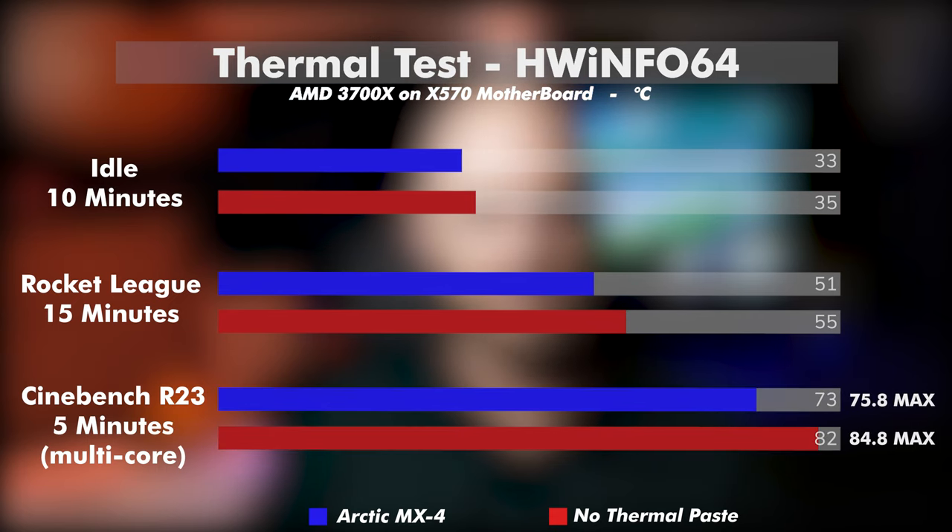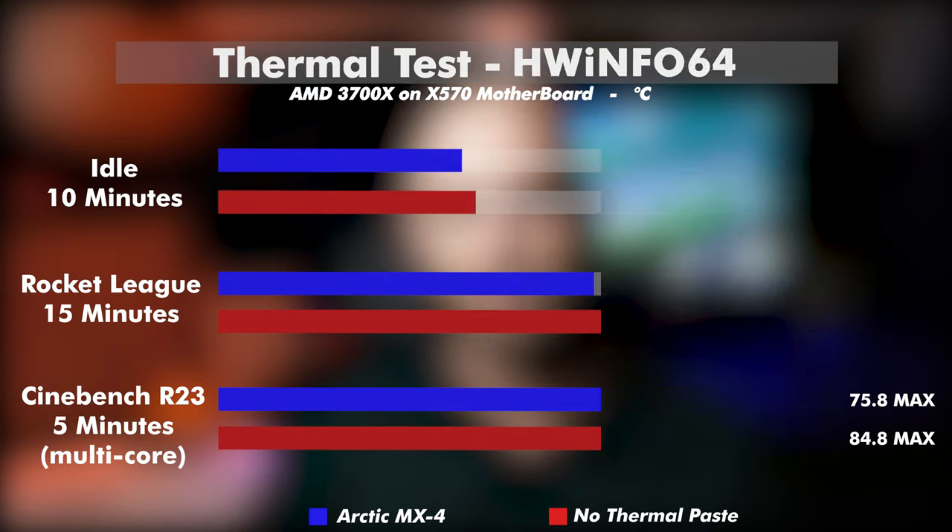And the final test again — Cinebench R23 for five minutes with the multi-core benchmark. Our average temperature was 81.9 degrees and a max of 84.8 degrees, a difference of 8.8 and 9 degrees respectively.